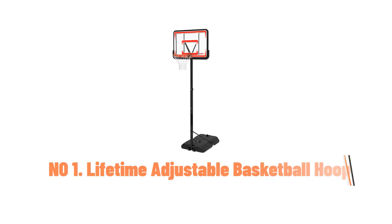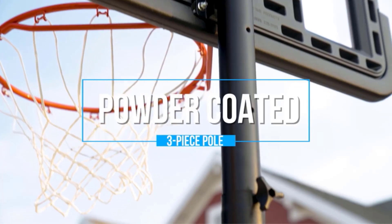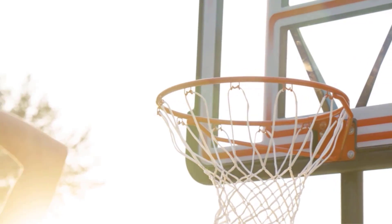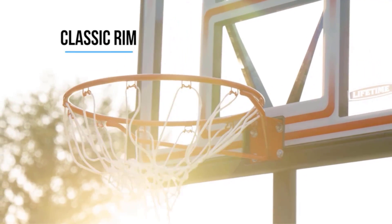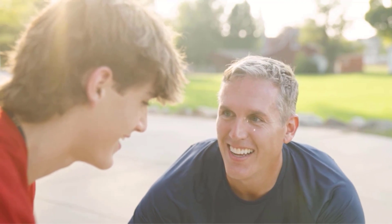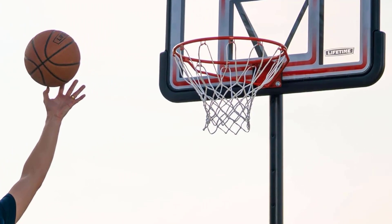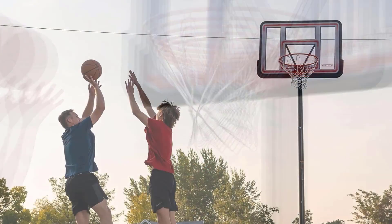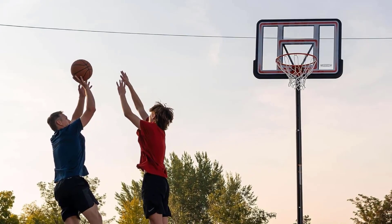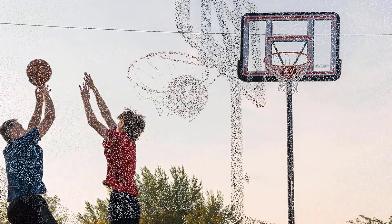Number 1: Lifetime Adjustable Shatterproof Fusion Portable Basketball System. This system offers durability and versatility for players of all ages. Constructed with polycarbonate and metal, weighing 48 pounds, it's ideal for outdoor use. The telescoping pole allows for easy height adjustment from 7.5 to 10 feet in 6-inch increments, catering to various skill levels. The shatterproof fusion backboard provides a pro-glass look with its polycarbonate surface and unbreakable polyethylene frame, screen printed with UV-protected inks for vibrant colors and long-lasting durability. The heavy-duty portable base can be filled with sand or water, offering convenience without the need for cement.